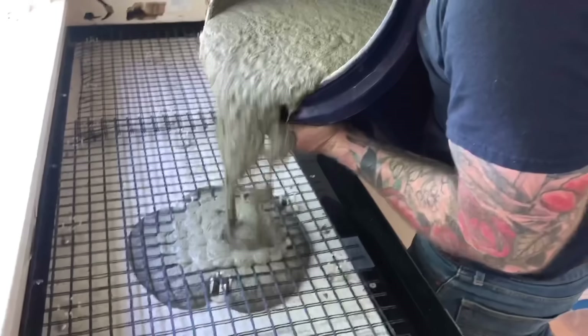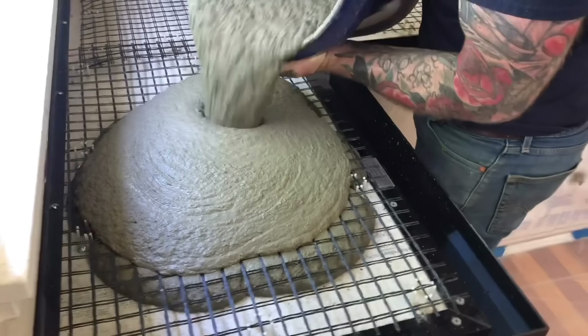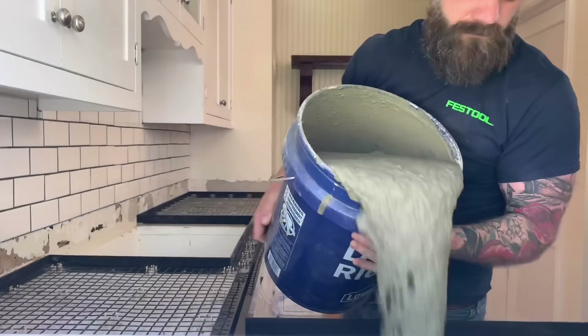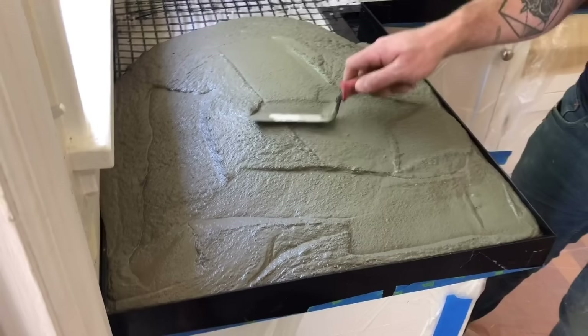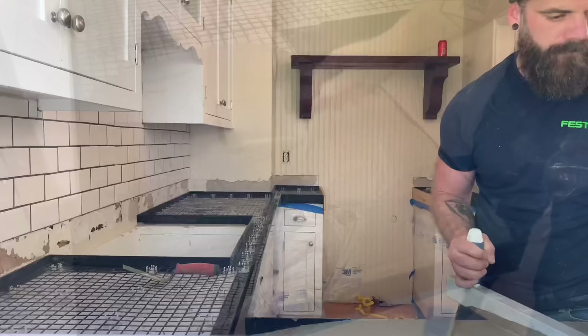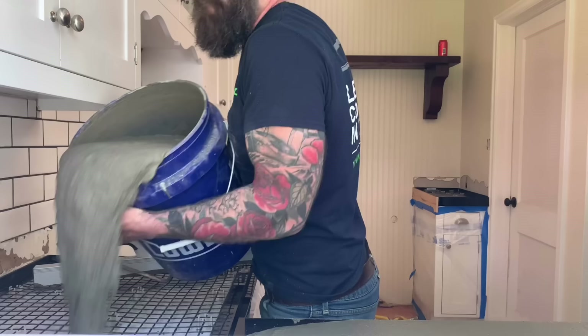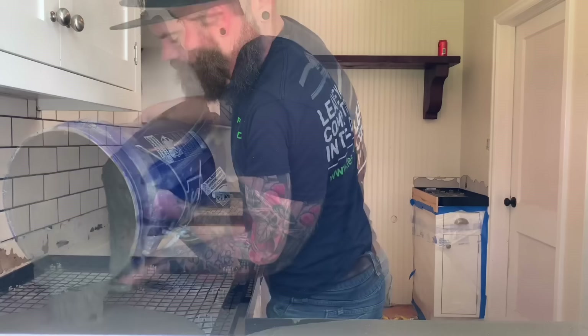Take the concrete into the kitchen and pour it on the countertops. It's a really good idea to have a couple of people helping — one outside mixing buckets while you work inside — so you're never in a situation where you're outside mixing while the countertop is already starting to harden. Start at one end and work your way across, pouring one bucket at a time and using a steel trowel to push the concrete into place. Then use a screed, resting it on the front form and that back plastic piece, running it across the entire countertop to get the surface nice and level.